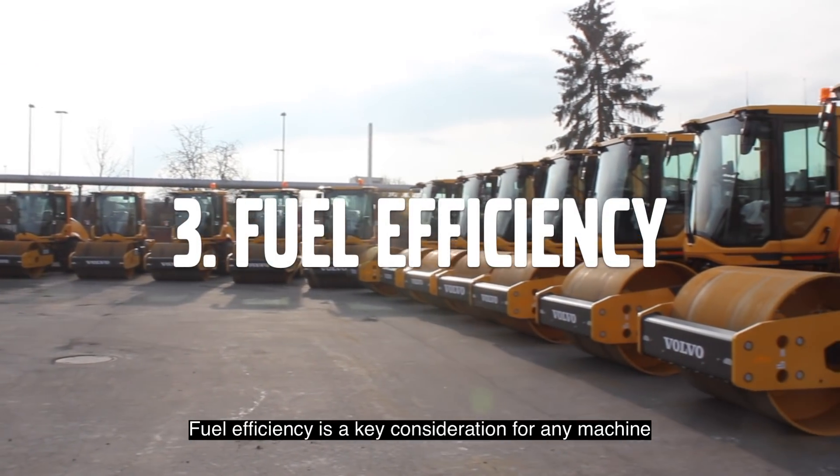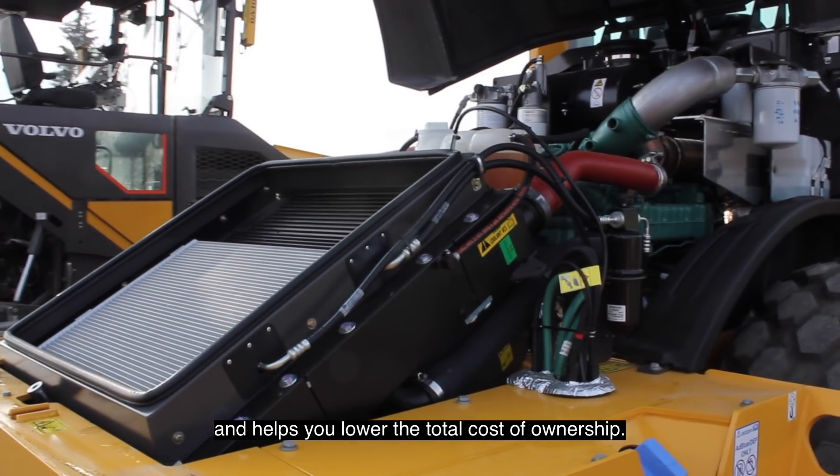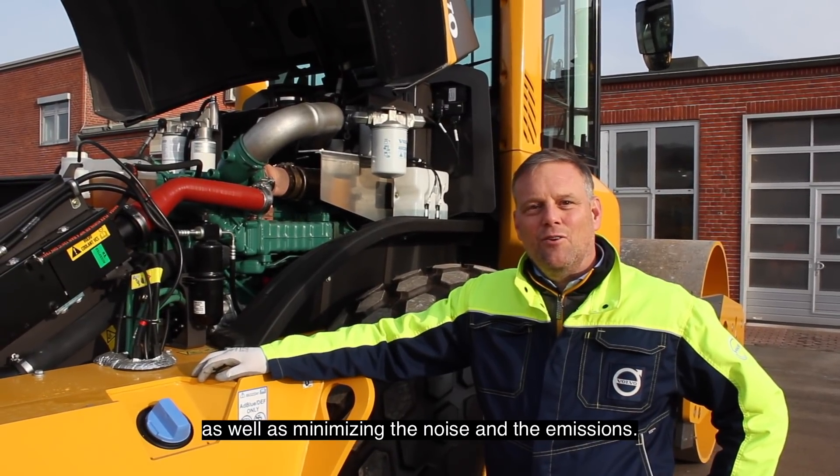Fuel efficiency is a key consideration for any machine and helps you lower the total cost of ownership. Of course, you need an engine that optimises fuel consumption as well as minimising noise and emissions.